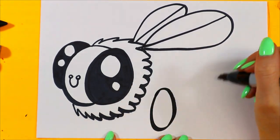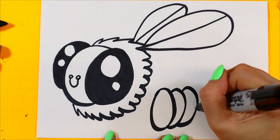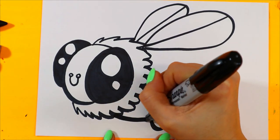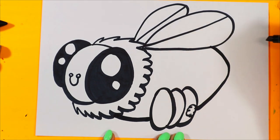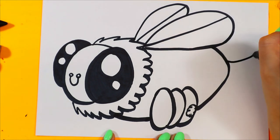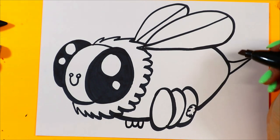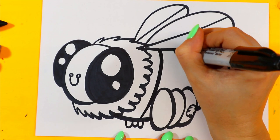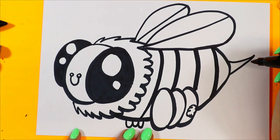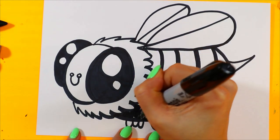Let's add the legs — one oval with two curved lines on either side, add a little pollen basket on the back one. Curving line along the bottom and up, connect to that wing, and we'll add our little stinger at the back. Three little curves here. Then we'll add some curving lines for the stripes.